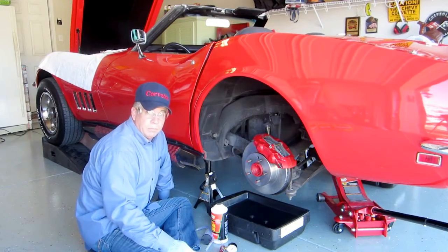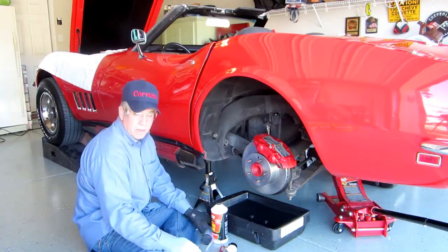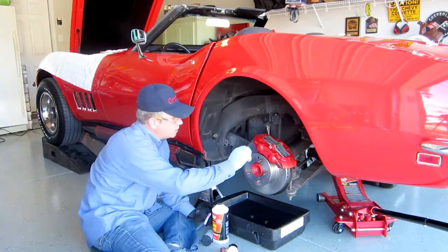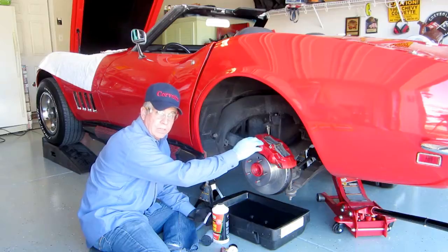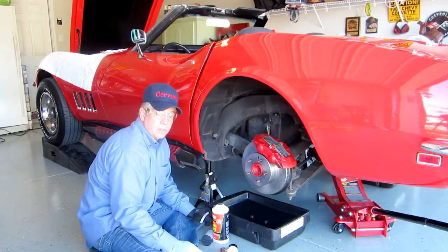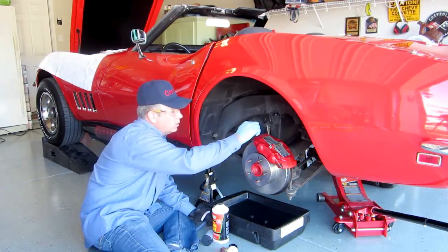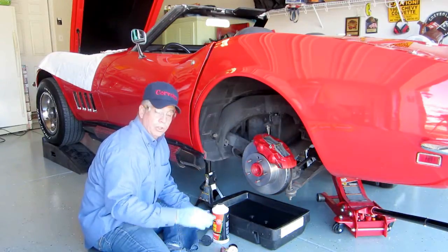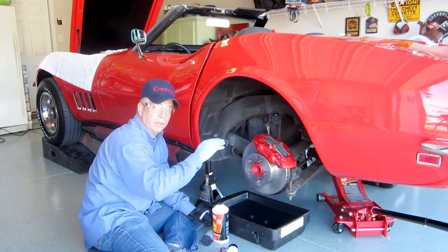I have seen brakes bled in several different manners. One way is simply to have somebody sit in the car — they press on the brakes and you open the valve. Then as they start to release the brakes, you close the valve and the fluid comes out and lets the air out. That's a tedious process. You have to do each valve separately, usually from the back and then the front, going from the farthest from the master cylinder to the next one.